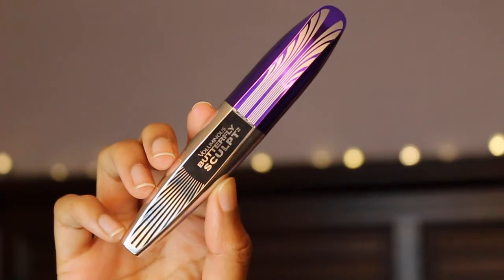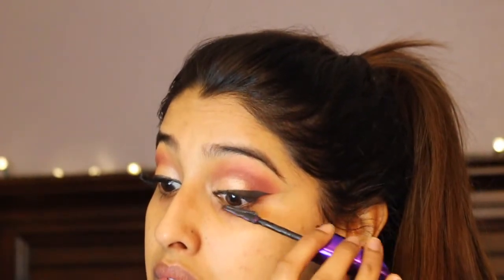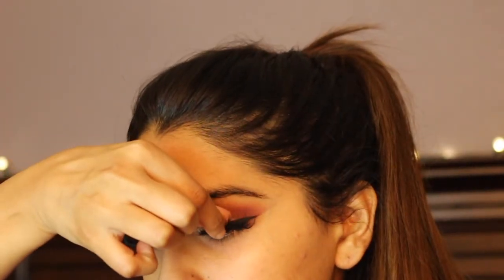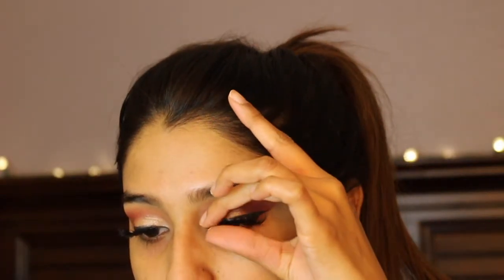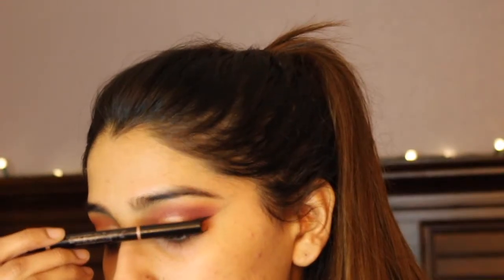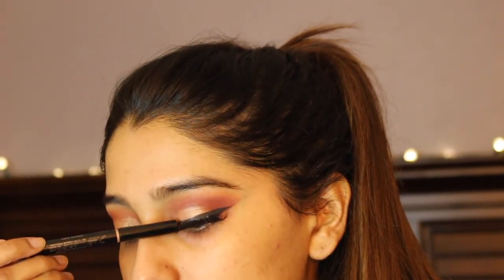Taking the L'Oreal Butterfly Sculpt Mascara, I'm going to coat one layer on my lashes. We are going further in with falsies so I didn't go too crazy on the mascara. For falsies, I'm taking my Huda Beauty Samantha lashes. I'm actually applying my lashes on camera — I hope you guys are proud of me because I was a little proud of myself!